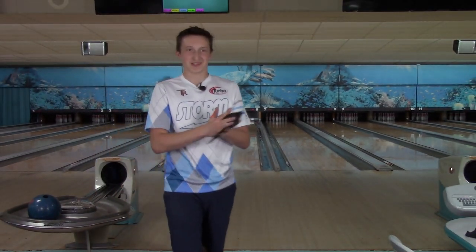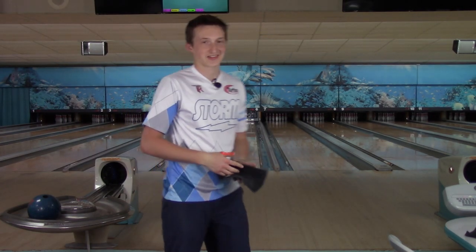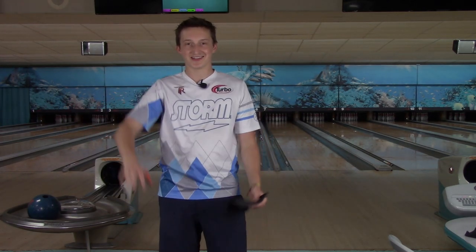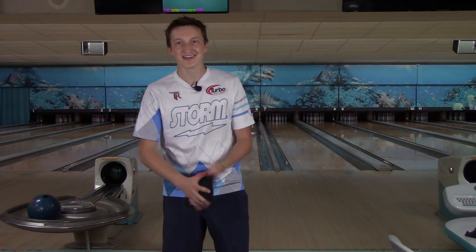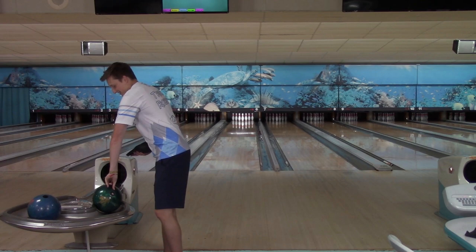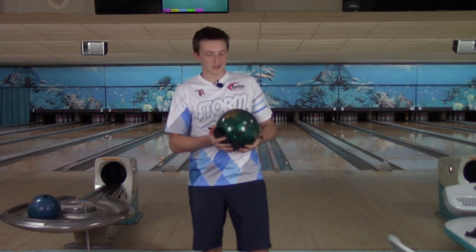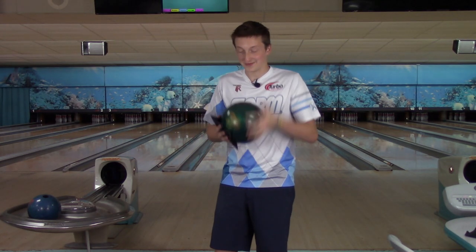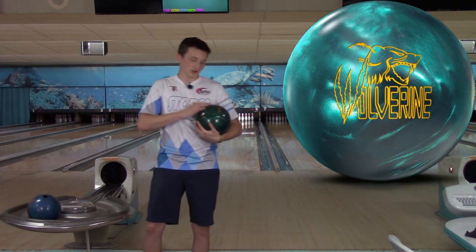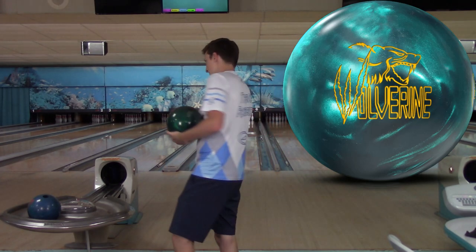I'll throw a few more just to get some more strikes in. The way this place works is outside of 10, maybe 12 or 14, there's no oil. So when I get it to the right, that thing goes. With the reality check it actually blended them a little bit better, whereas this ball is so clean that when it sees the friction, it goes. This ball is probably going to be okay with a little surface just to smooth out those wet and dry spots on the lane.